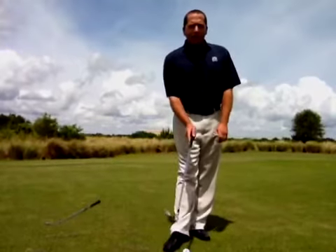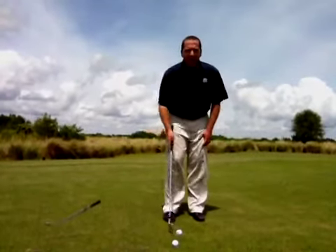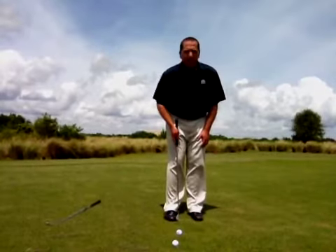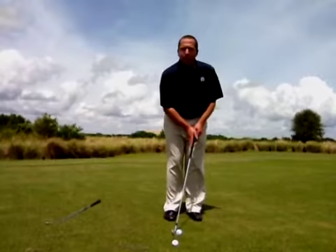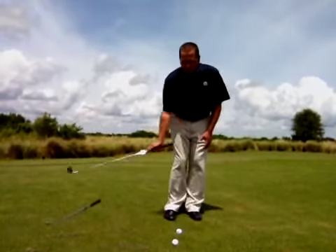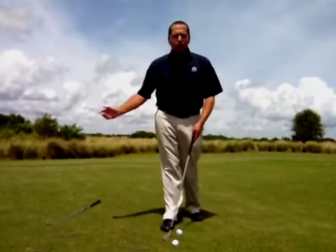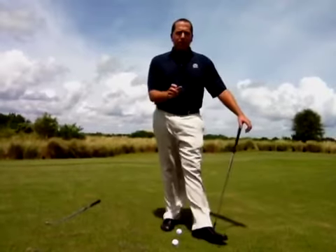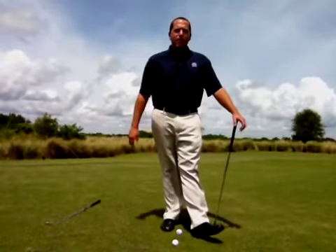Remember this: ball back, hands forward. Let's get that ball back just inside this back foot and get those hands pressed forward up by your left knee so there's some angle between your hands and the club head here. This is going to ensure a nice downward strike into that ball and not a scooping motion. So we can be sure to hit that ball first and get a nice solid shot that's going to have a nice chip and run action for us.